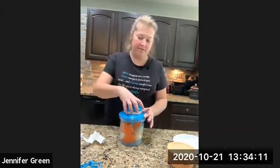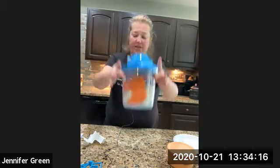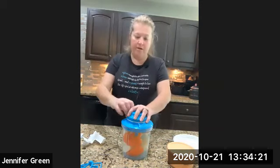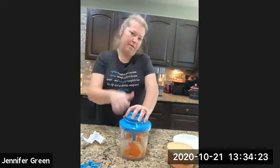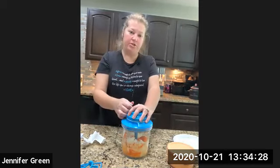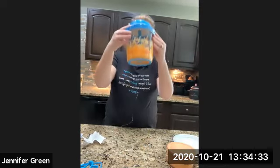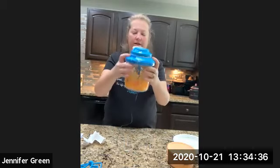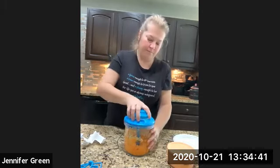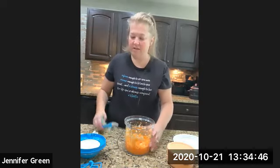You can load this thing up — don't be scared! That's a whole large bell pepper and a whole large onion. Watch this — we're just going to do a few pulls, you don't have to yank it real hard, just pull it. Depending on how fine you want it cut depends on how many pulls you do. And we're done!